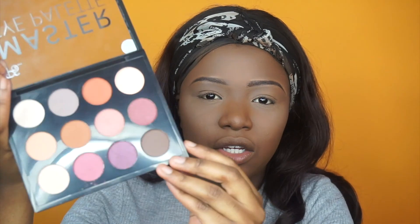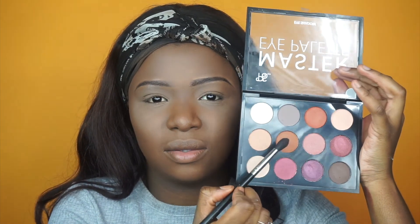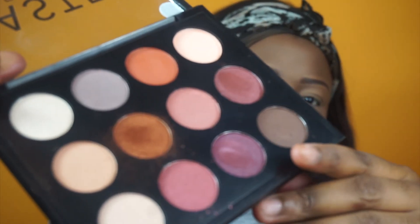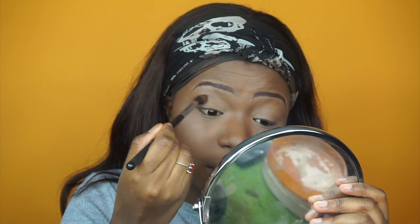We're going to soldier on. I'm actually quite excited for the eye palette because it looks promising. This is the master palette eye palette and it was six pounds — the most I've spent on anything today from Primark. You get 12 shades and the casing is very sturdy. It's a really cute palette, I can see myself using this. There's quite a lot of kickback on the brush as you can see, but here we go — here is that pigment.